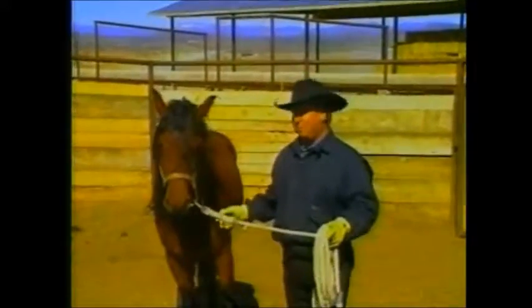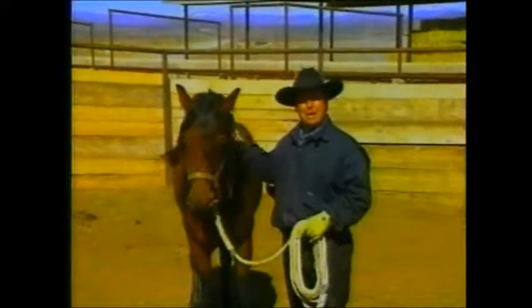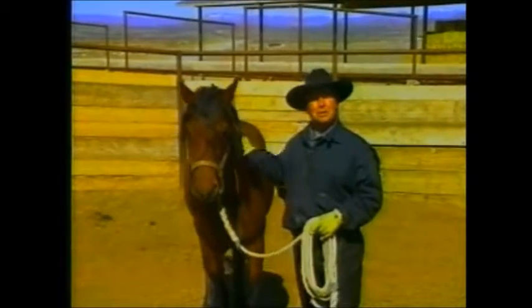Right now, we've got a pretty willing partner. Right now, we've got an animal that we can start to enjoy.